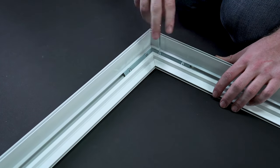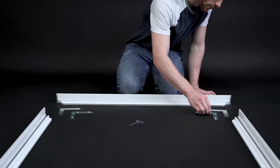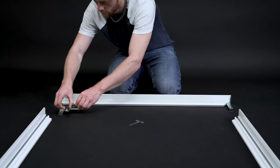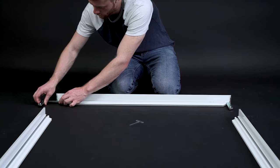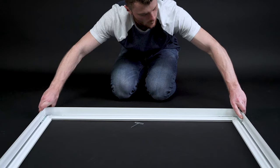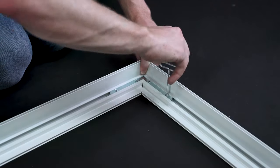Inserting the last part of the frame is just a little bit different. Put together your last two stacks of corner assembly hardware and insert them into both sides of the remaining segment. Then slide the segment into the rest of the frame. Repeat the tightening steps and you're done.